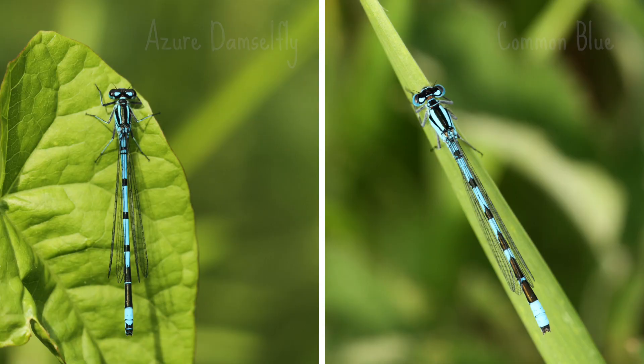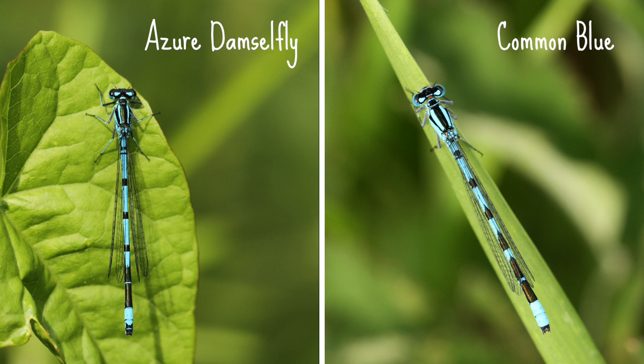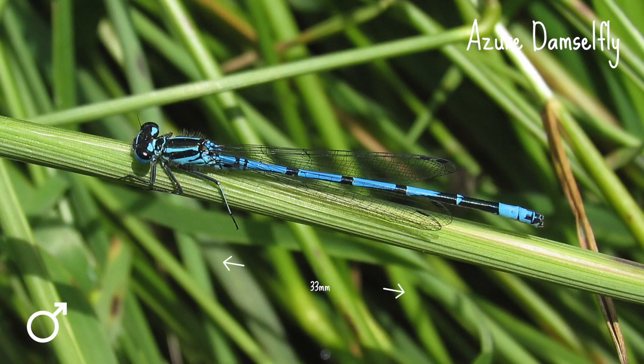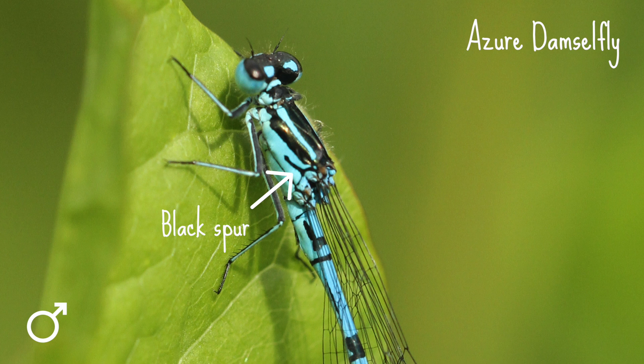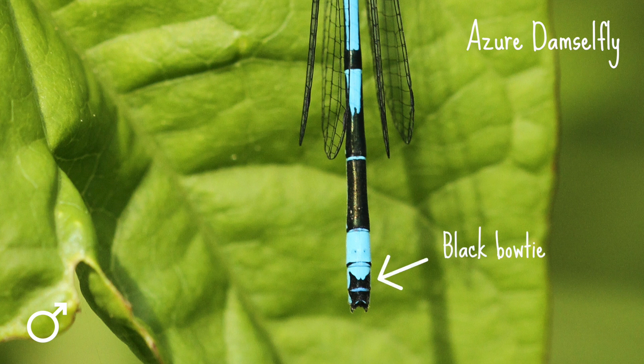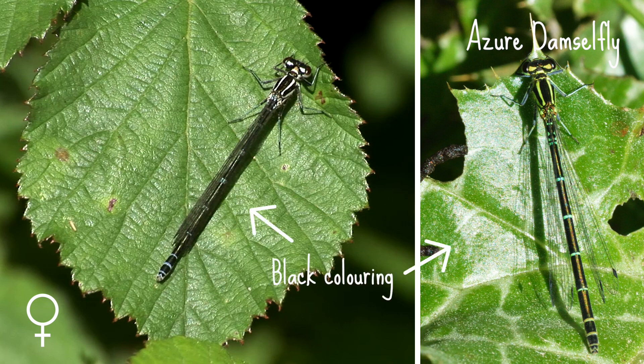The two blues that look really similar at first glance are azures and common blues. Azures are common, widespread and more likely to be loitering around your pond, as common blues prefer larger bodies of water. The azure damselfly is up to 33 millimeters long. It has a black spur on the side of its thorax and thin blue shoulder stripes. The male is blue with black stripes and has a black U-shaped marking behind its wing bases and a black bow tie shaped marking at the end of its abdomen. The females are generally green with extensive black colouring on the abdomen, although there is a blue form to look out for too.